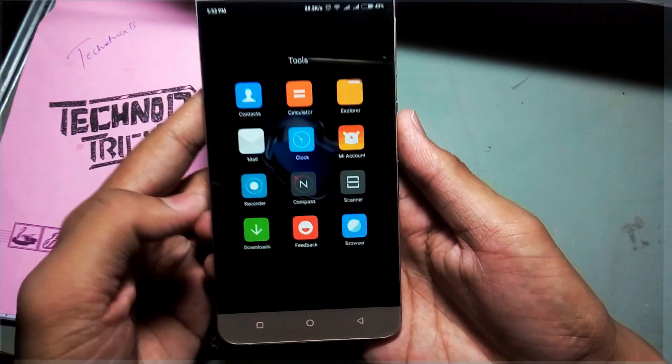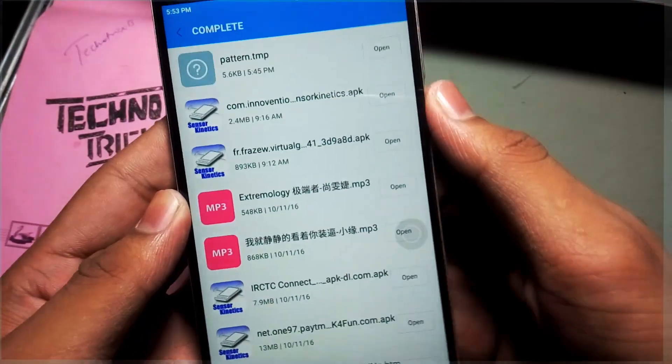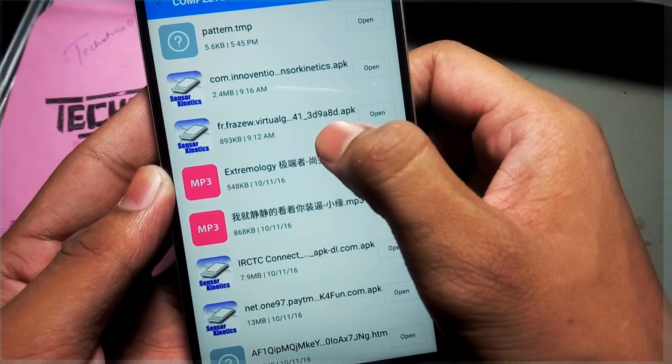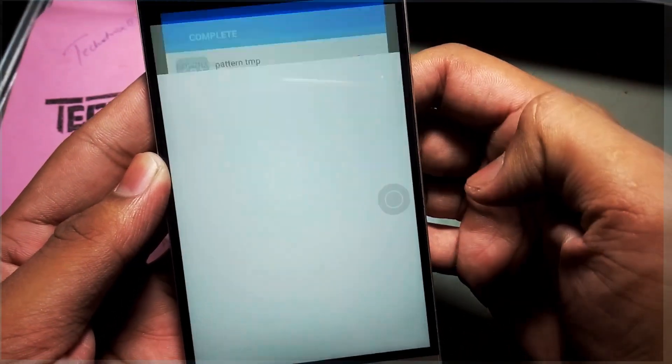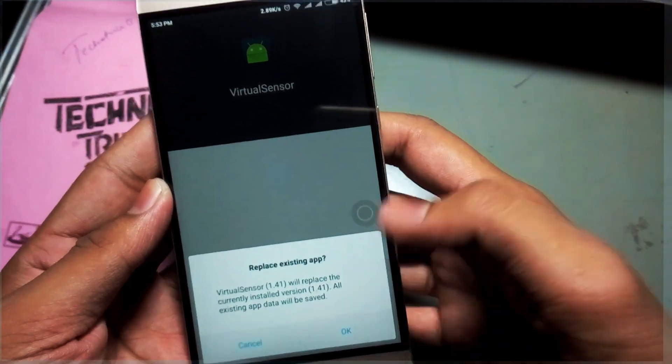You can download this APK from the description link, or you can download it via the Xposed Installer app. I have already downloaded this app — its size is about 900 KB. To install, simply click on it. I have already installed it, so I'll cancel the replacement.